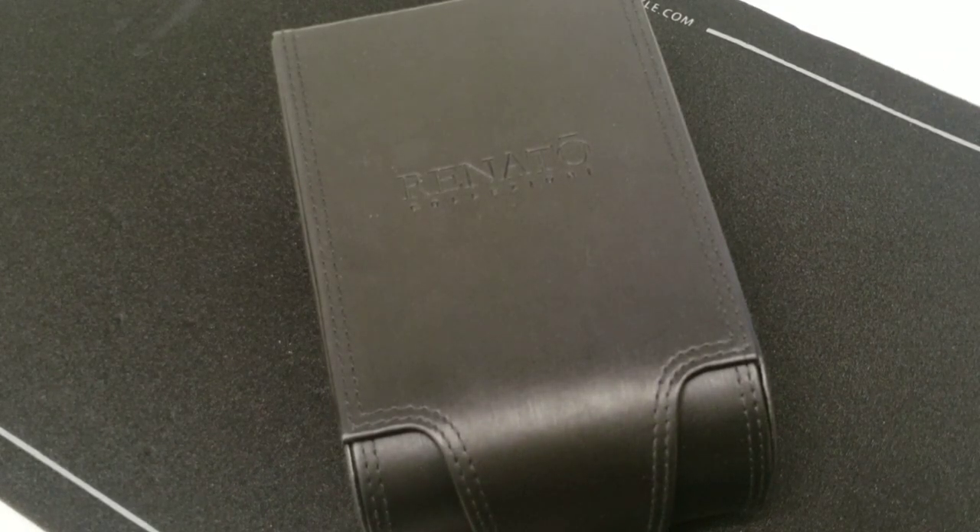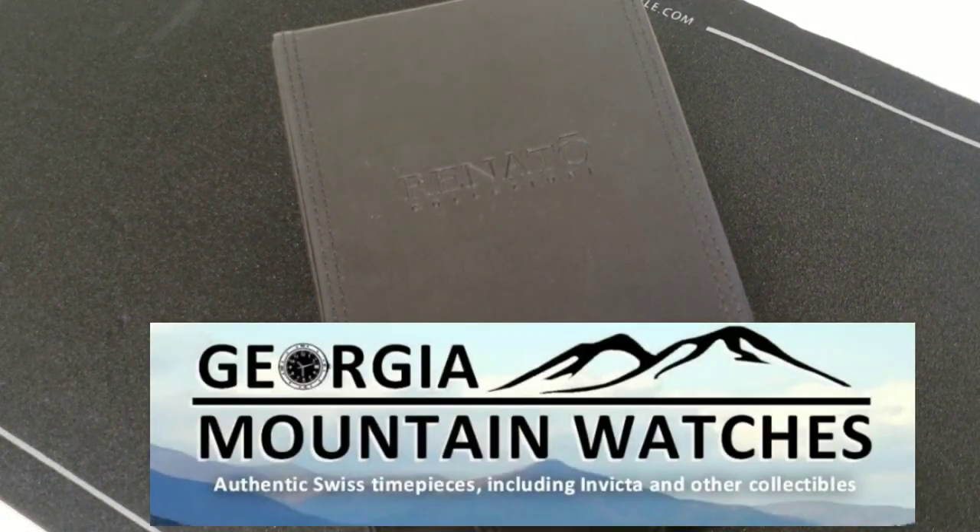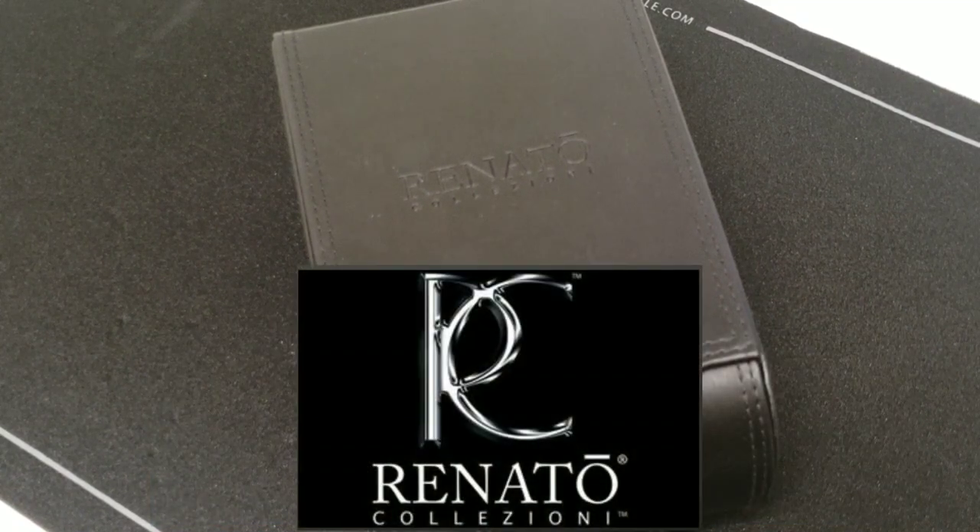What's up big time gang, so today we got a little something different. Michael Carson at Georgia Mountain Watches was nice enough to send me a couple of watches to show you guys. These are watches that I don't own personally - I've never owned one. I've opened up the package and looked at them, they're great quality as you'll see.